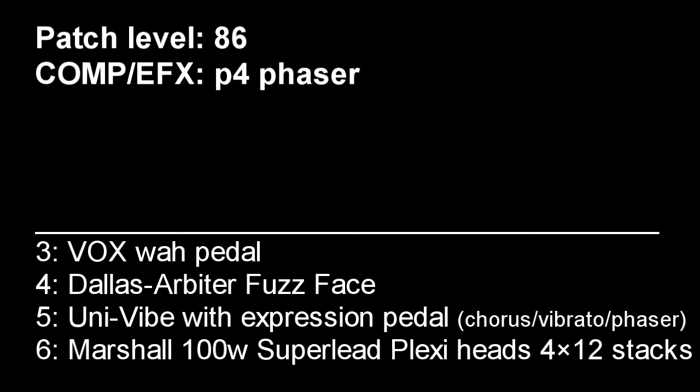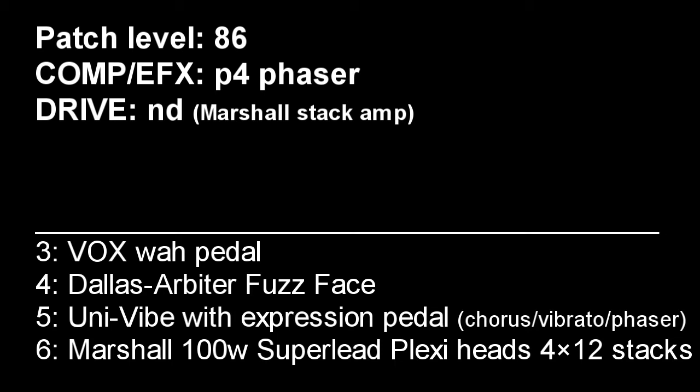As he used Marshalls, I set the drive to ND, which is Marshall stack amp, with a lower gain at 14.